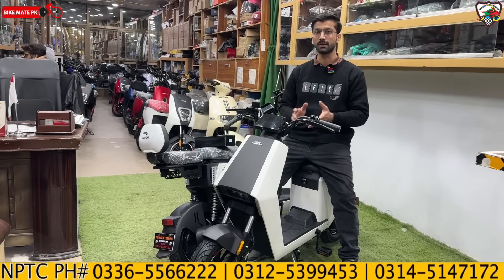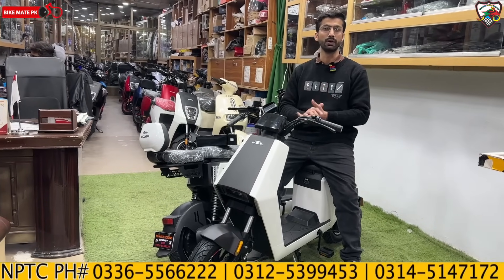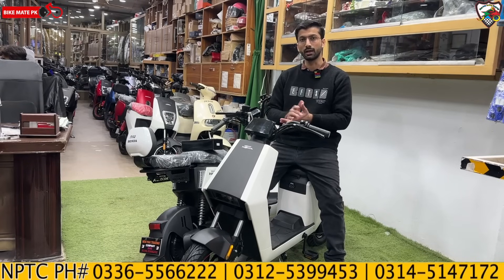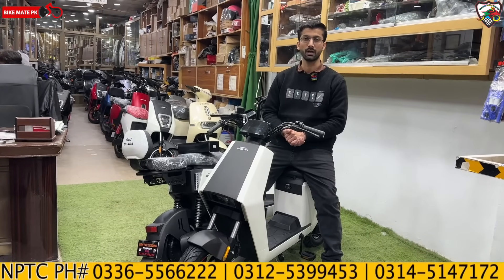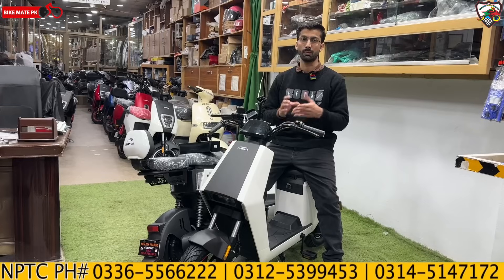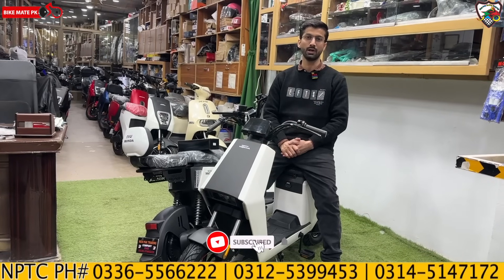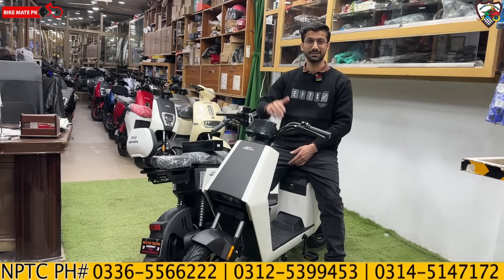Honda International level is all about the product quality. If you want a review of details and a test ride of any particular model, you can tell us in the comment section. We will try to review it first. Social media links are in the description — don't forget to like and follow. Thank you for watching this video. Stay blessed. Allah Hafiz.